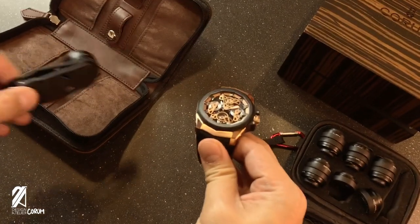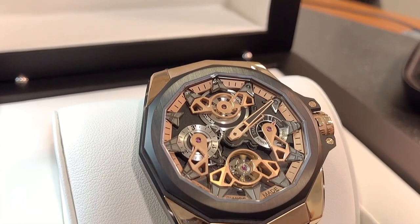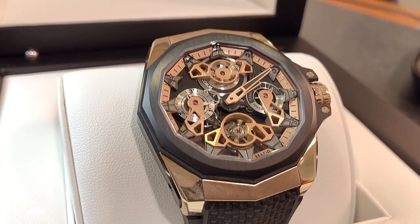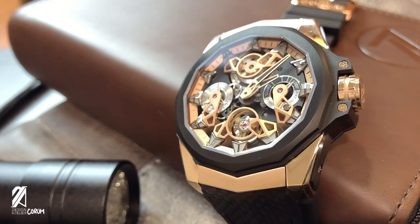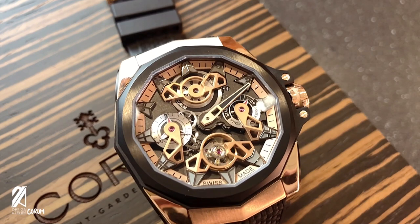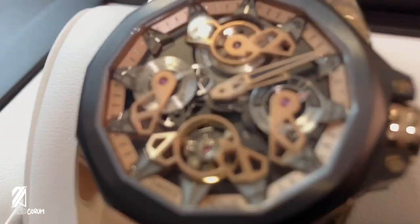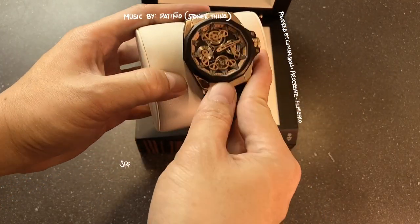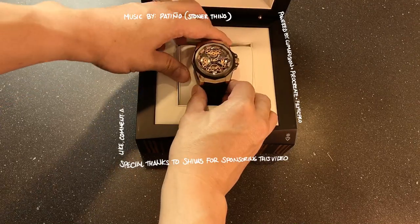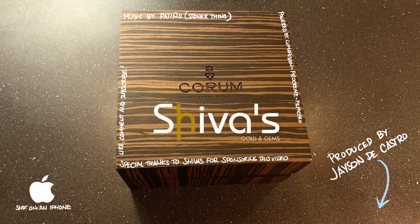Nautical-themed watches are few and far between. If you ever come across one, it'd be hard to find a level of refinement quite like what you see here in this Admiral 45 Openwork. It's an elegant watch that demands you to look at it, and yet defies conventions with its use of materials and design. Many brands are neither bold nor have enough brass to show you what's under the case. This is what happens when a company goes above and beyond to show you its craft — on the dial and not behind it. This beautiful timepiece is available at Shiva's Gold and Gems, located in Aruba and St. Martin.